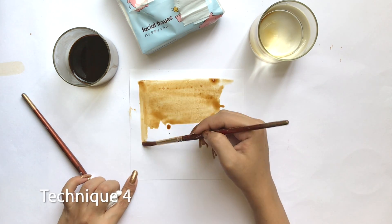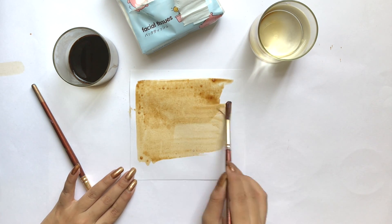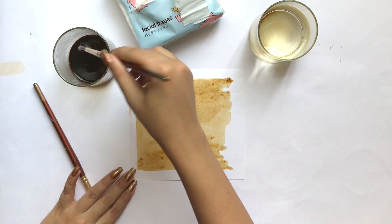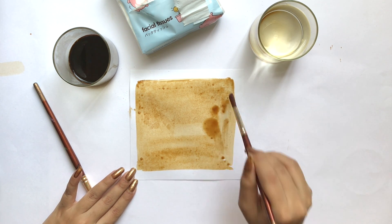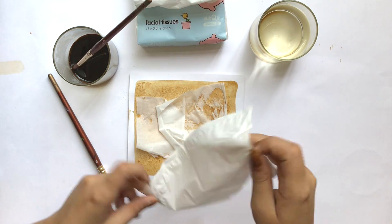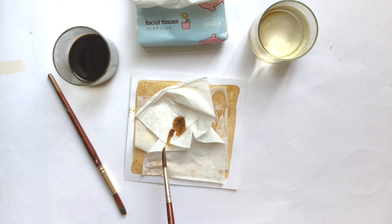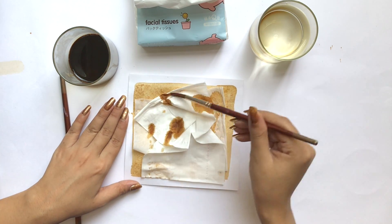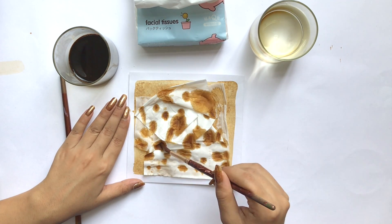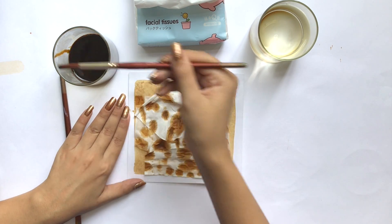In this technique I will add a little fabric oil in coffee and spread it on the paper. On the top I will paste the tissues and straighten them with the brush.